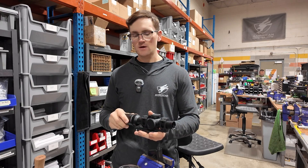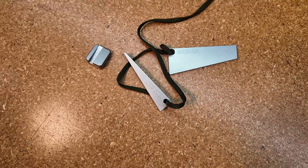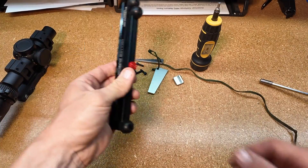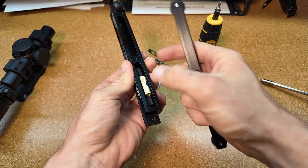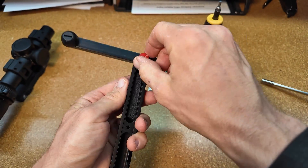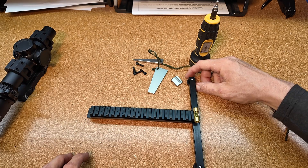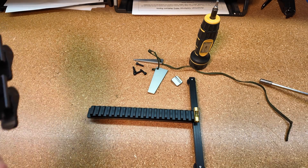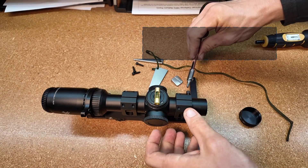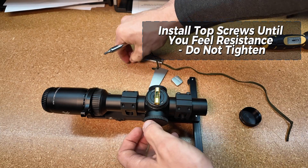To start leveling your scope, just choose your leveling method of choice. My favorite, like I said, is the scope setter — it's just turnkey, you can do it right on the table. But if you're dealing with the gun, get it all set up nice and level and rock solid. Like with the bottom screws, just go ahead and loosely put the top screws in place until you can start to feel resistance. Once you start to feel resistance, that's when you want to start to level your scope into the final resting place.